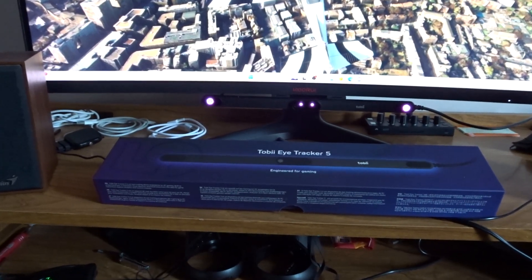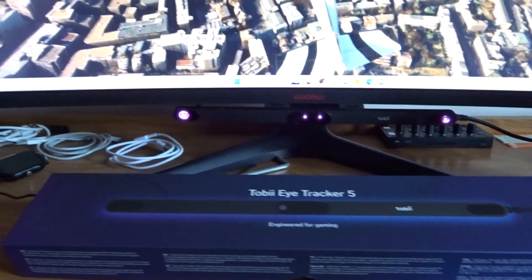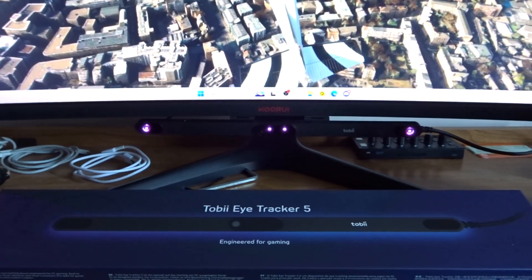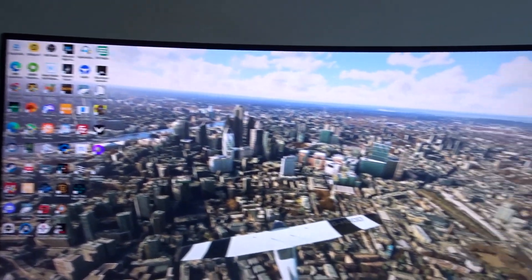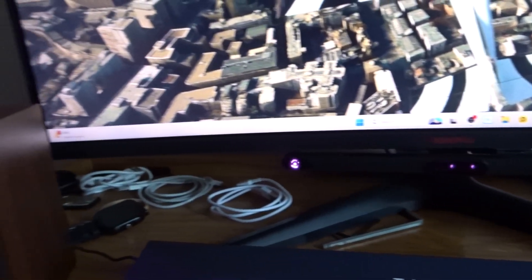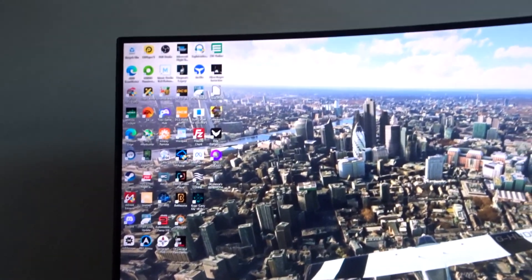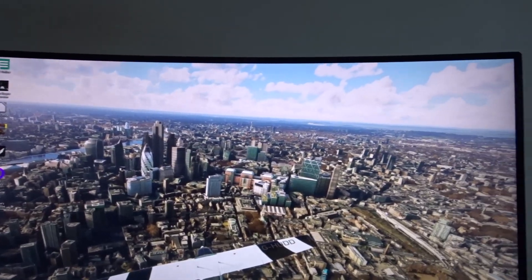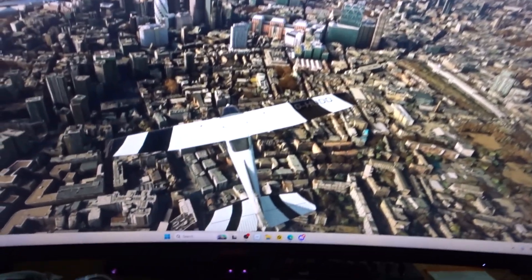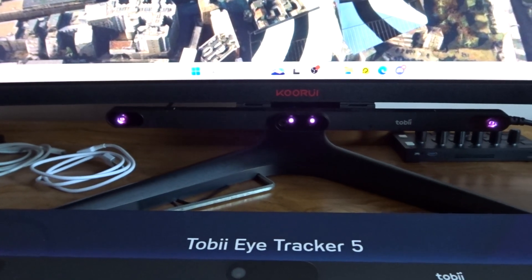Hello, my dear YouTuber friends — I hope you're all keeping well. Welcome to this new video. This is using the Tobii Eye Tracker 5 on a curved monitor. One of the questions I often get asked whenever people look at my Tobii Eye Tracking videos is: does it work on a curved monitor? Indeed it does, and I'm going to show you it working later on in this video.